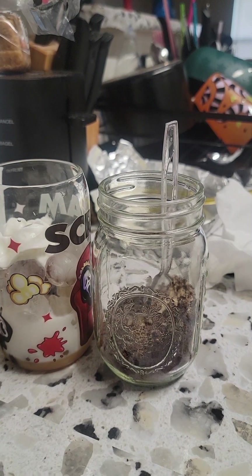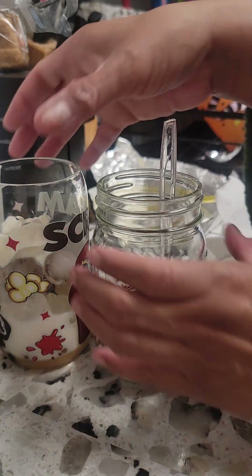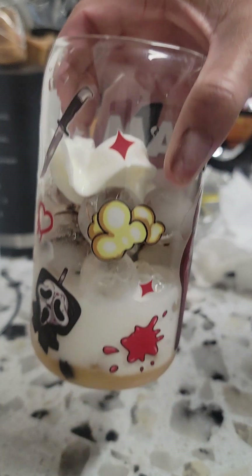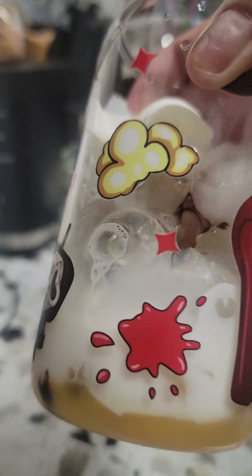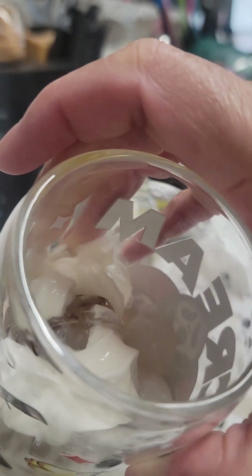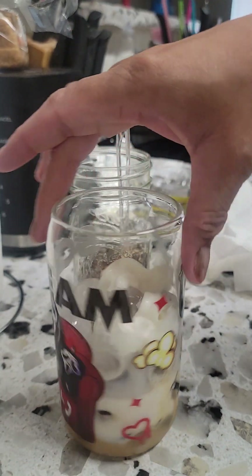Hey you guys, let's make coffee today! Let's make coffee — my favorite iced coffee. I already got it prepared: I got the ice in there, the coffee creamer, some caramel sprinkles, chocolate syrup, and caramel syrup in a cup. This is the cup I'm using today.